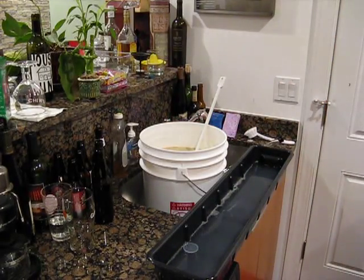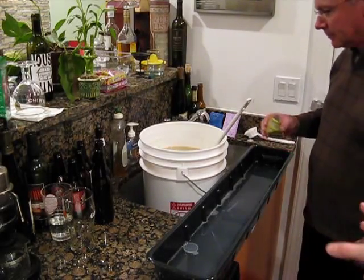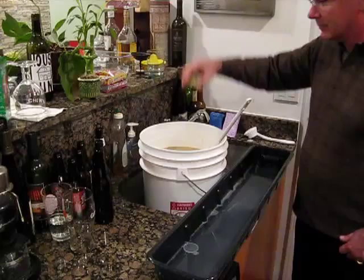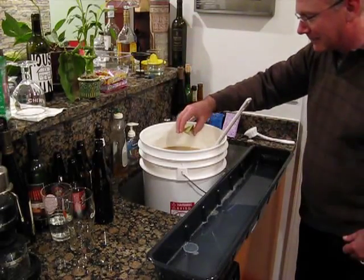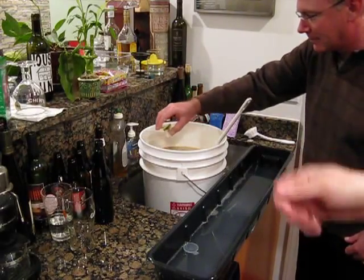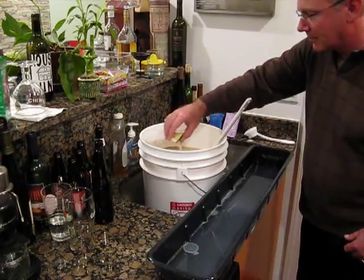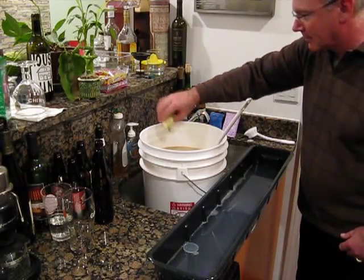We'll get our yeast. We've got Jerry in place, and he is going to do the ceremonial yeasting of the brew. He'll just sprinkle it right across the top there. I usually take the spoon and sort of pop it down in just a little bit to get it going, but sprinkling it right on top.